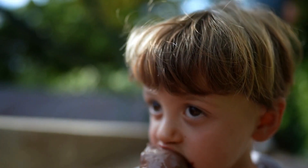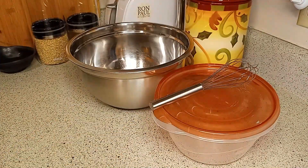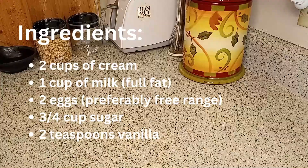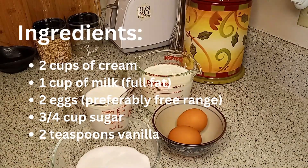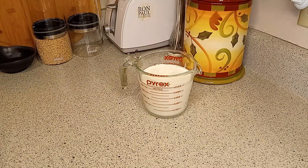Keep watching for this homemade ice cream recipe. I used the following tools — I'll put the links in the description. You'll also need the following simple ingredients. Let's talk about the cons of making homemade ice cream.